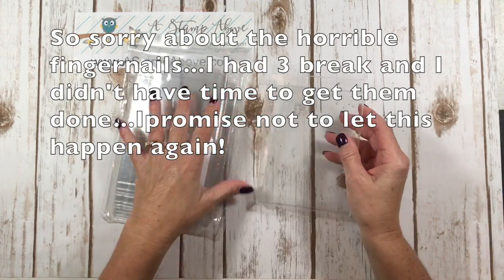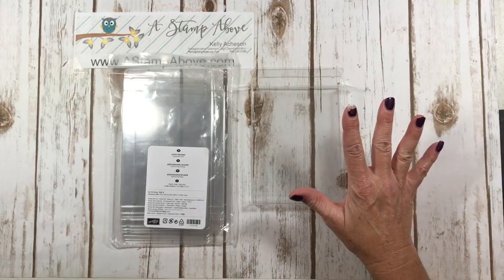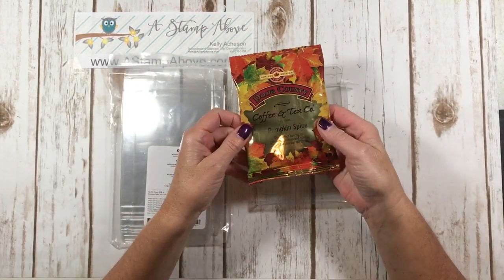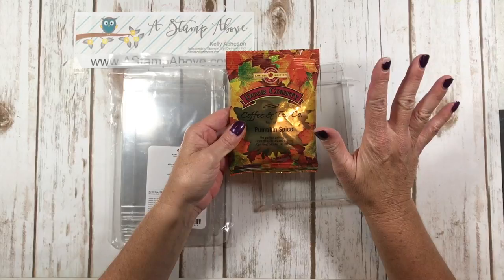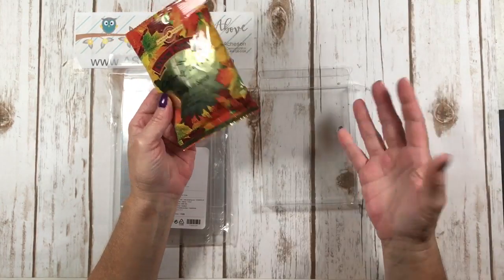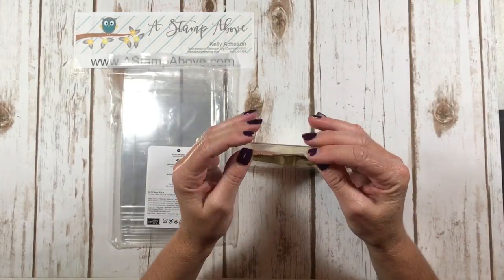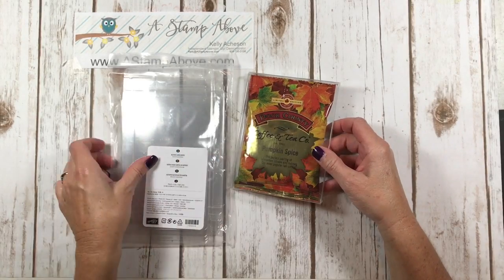I was at the store shopping the other day with my husband for Packer gear because we're going to the game against the Bears on Thursday night. As we were at the checkout, I saw these Door County pumpkin spice coffee packets. I looked at those and went, 'Oh, those are beautiful!' — I didn't even care what was in them. And the first thing that popped in my mind was that they would fit perfectly in these card boxes. So I'm going to drop the coffee pouch right into this card box and close it up, because the real project here is all about the belly band.